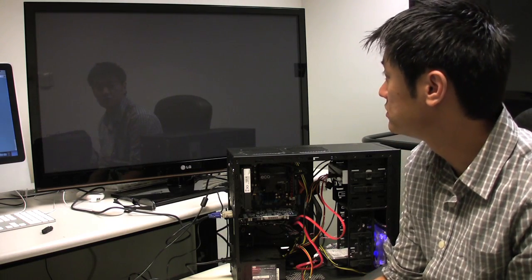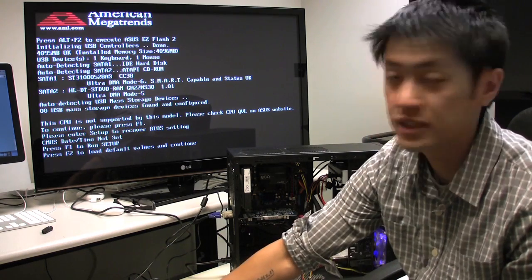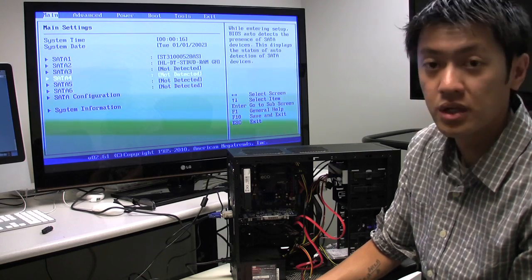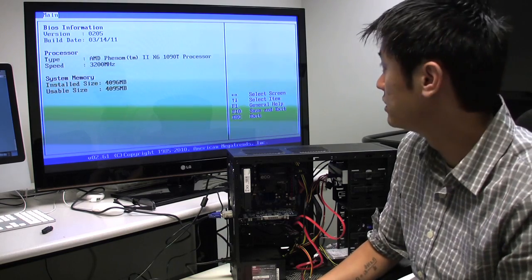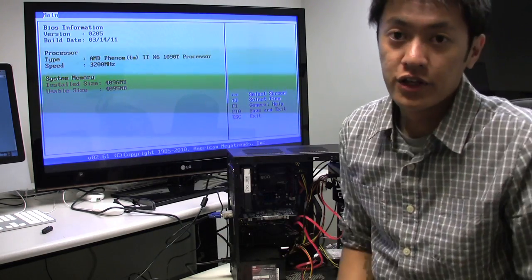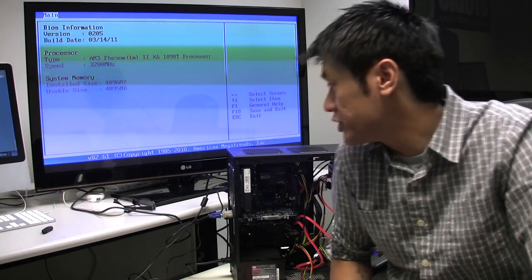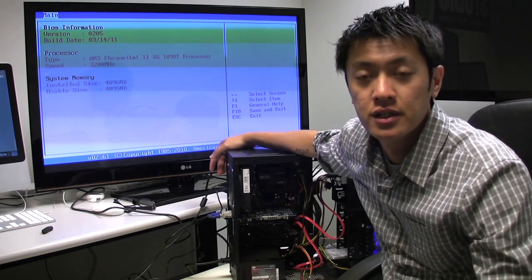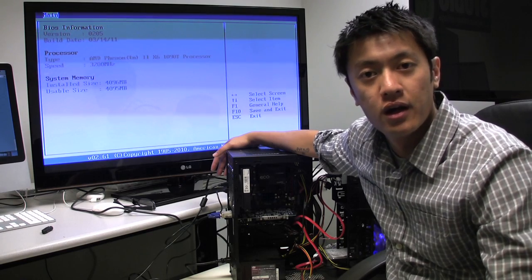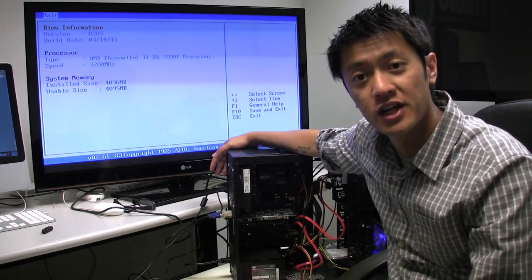Now I'm firing this up. I'll press Delete to enter the BIOS. The date and time aren't set so I'll press F1 to run setup. Looking at the system information — yep, there it is: AMD Phenom 2 X6 1090T processor at 3200 MHz (3.2 GHz) and 4GB of installed memory. For now this machine is going to become a VMware server for a class project, and after that I'll probably do a dual boot with Windows and Linux. That's pretty much it — thanks for watching, Johnny the Geek out, peace.